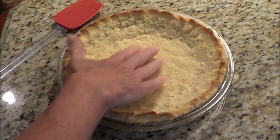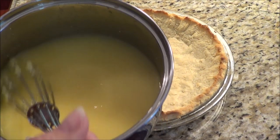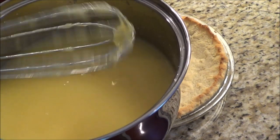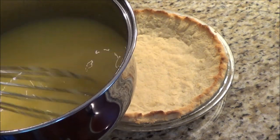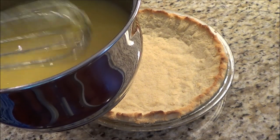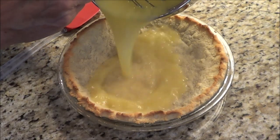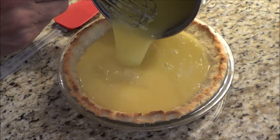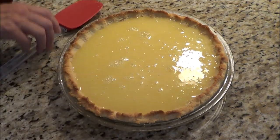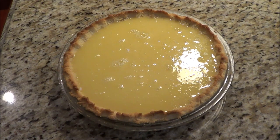My crust has cooled down and I have taken my filling out of the fridge. Now you're going to see there are kind of little clumps on there — that's from the xanthan gum and probably the pulp. But I'm going to pour this in and put it in the fridge and let it set. And then after that we'll make the meringue.